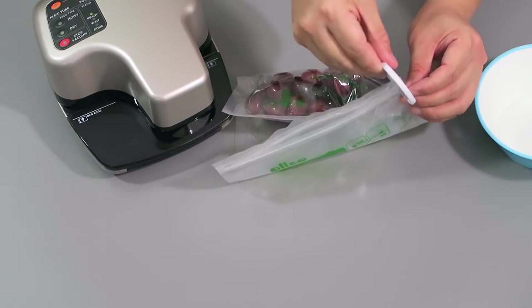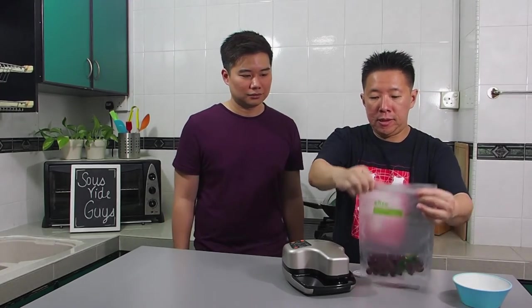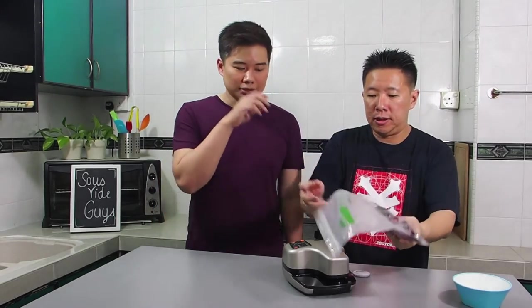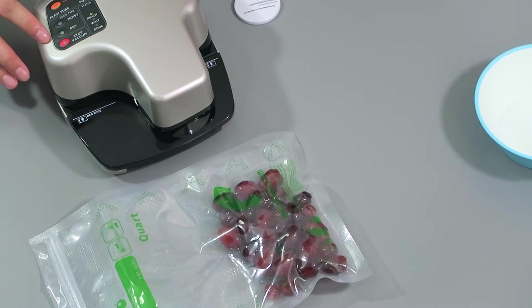Then you take your zip disk and zip the bag up. Or if you don't want to use the zip disk, you can also use your hands — though Oliso does recommend using the zip disk. You can see it's sealed up fairly nicely with not much air in it. The next step to note is to make sure that the Oliso vacuum sealer light indication is set to the dry food type.